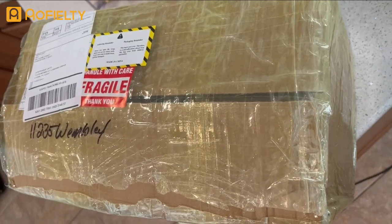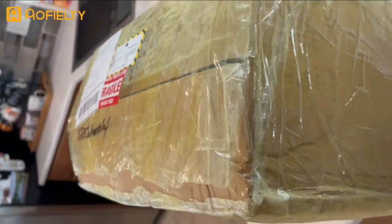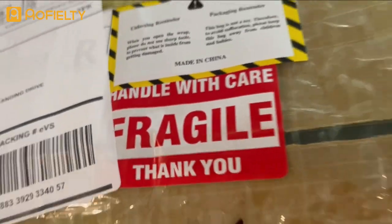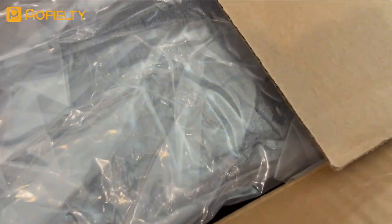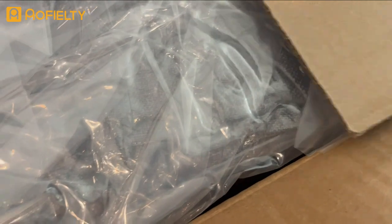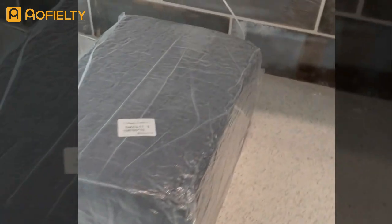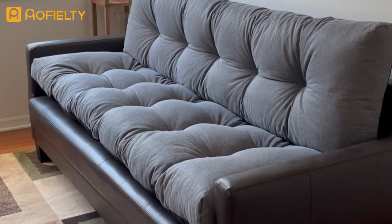The box arrived really well packaged, wrapped well with a fragile sticker. You can see plastic wrap inside to keep it safe. I'm going to unpackage them, take them out of the plastic wrap, and give them a little bit of time to air out and get their fluff.